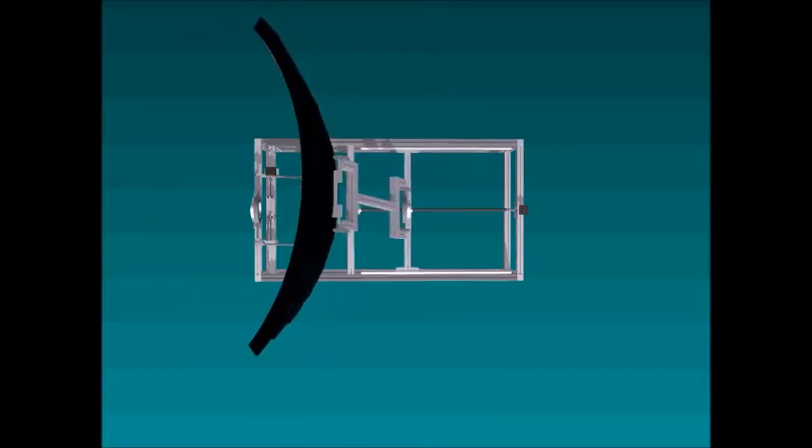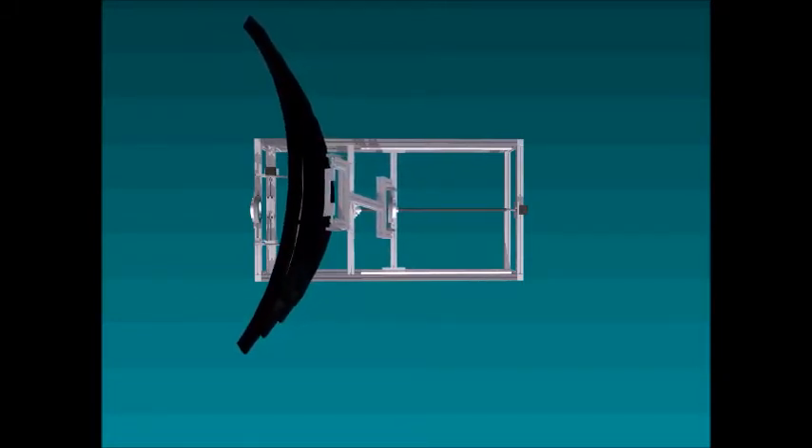Now, importantly, you have to design the stepper motor to withstand the holding torque.